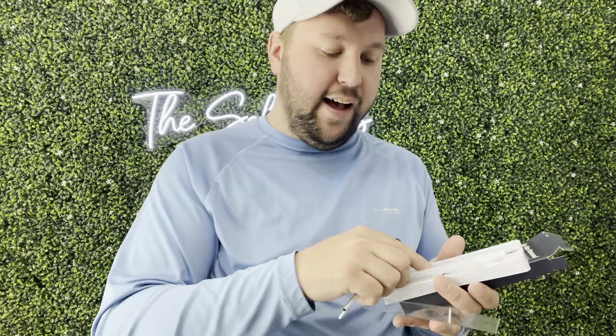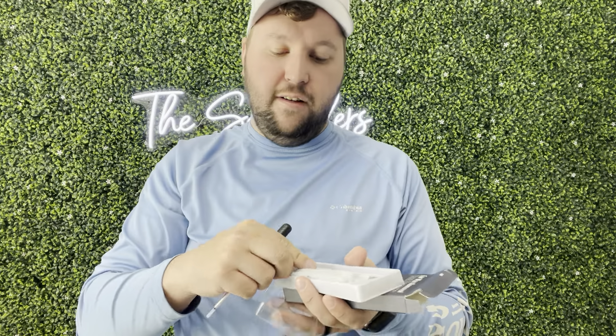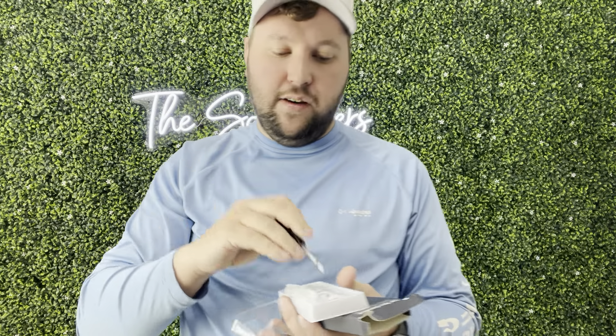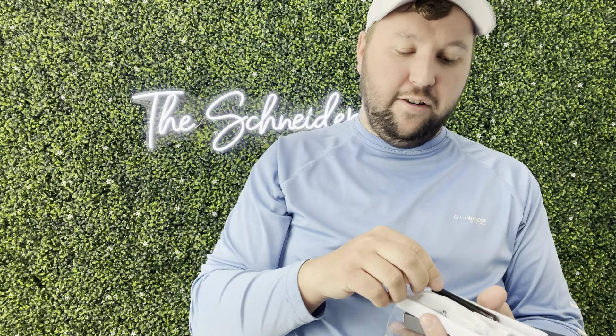So it's really easy to use. All you have to do is put this — it has different attachments right in here — so you're able to use all these different attachments, and then you just screw this on. It has your charging cable and then all these other different picks that you can attach. All you have to do is just plug it in at the bottom there and you're able to charge it.